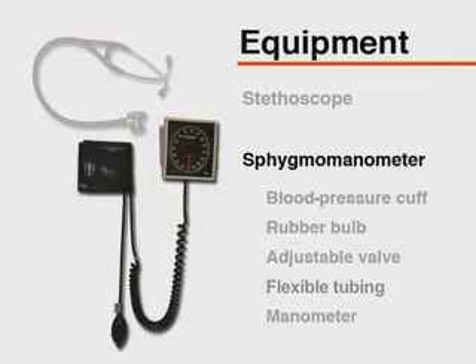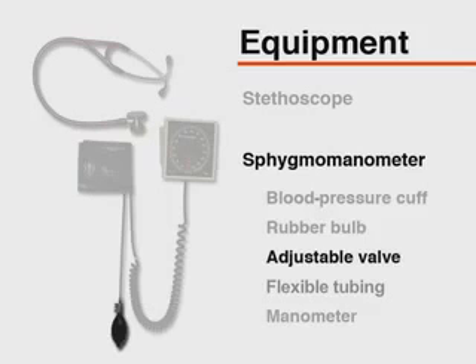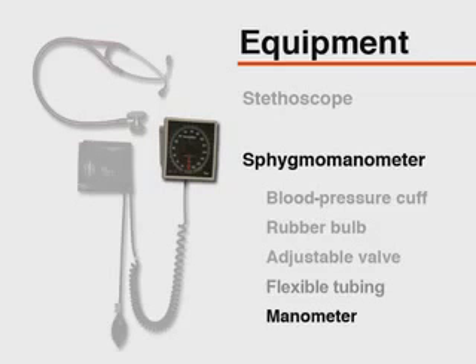A sphygmomanometer consists of a blood pressure cuff containing a distensible bladder, a rubber bulb, and an adjustable valve, as well as flexible tubing. Finally, a manometer that documents the level of pressure within the cuff.